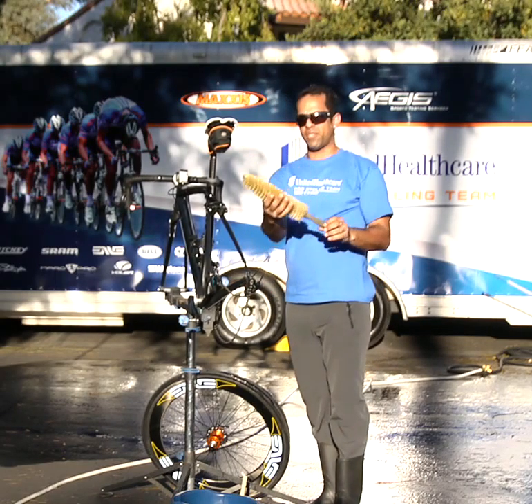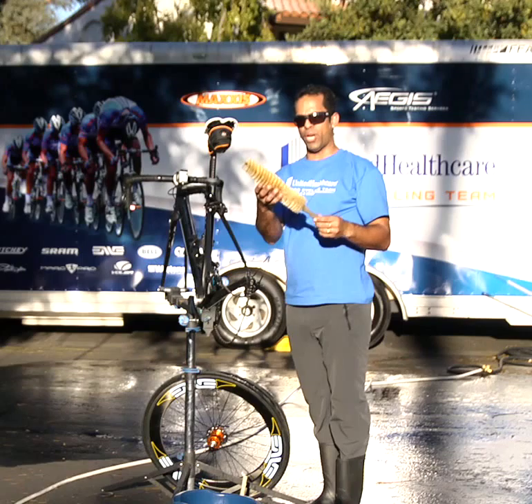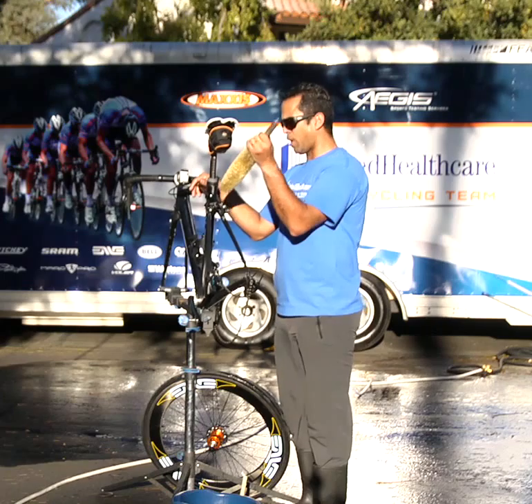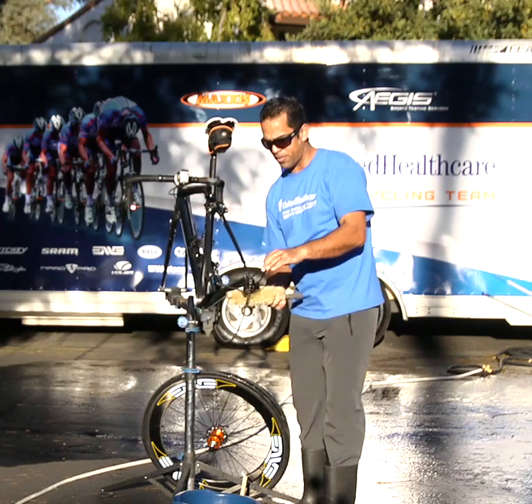By the way, if you didn't know, this is a conical antique brush. You can buy this at any hardware store and it's the best tool you can use for washing the bikes. It gets in between all the holes of the bike and all the small parts.